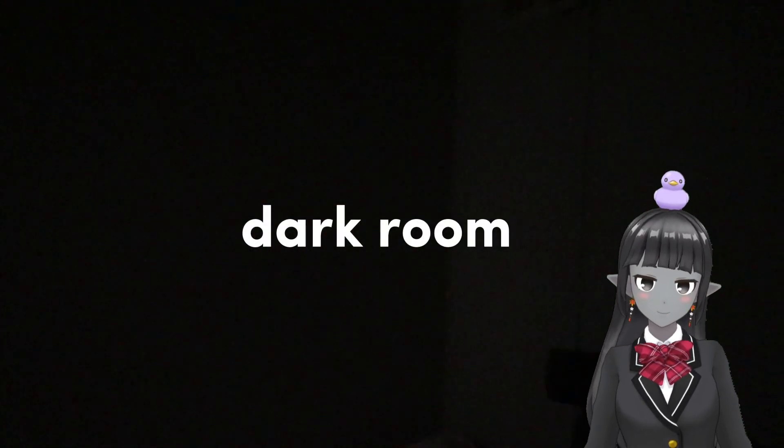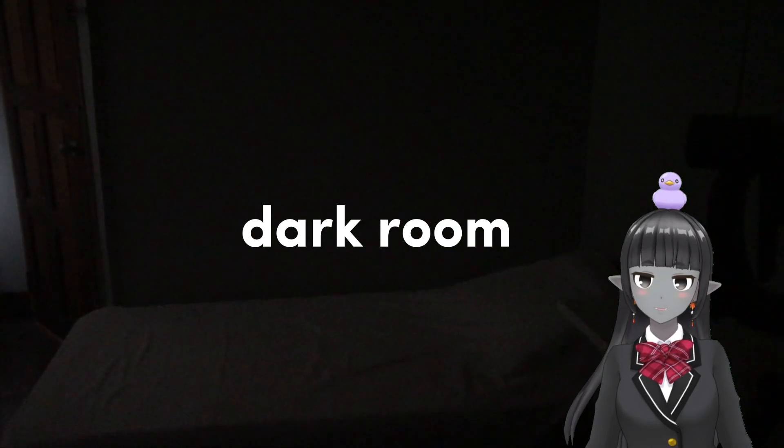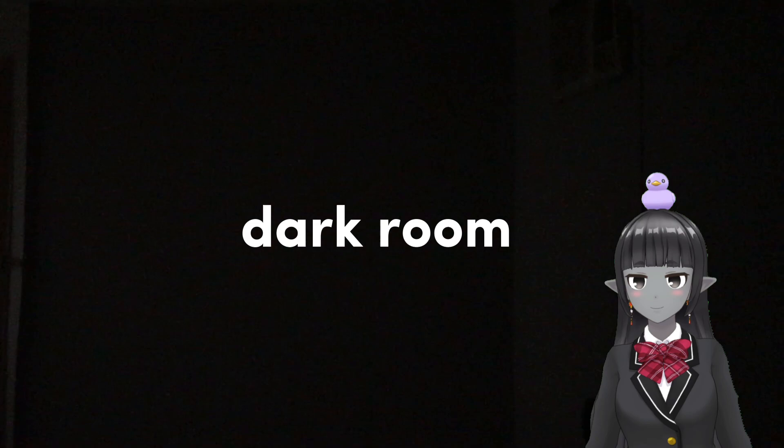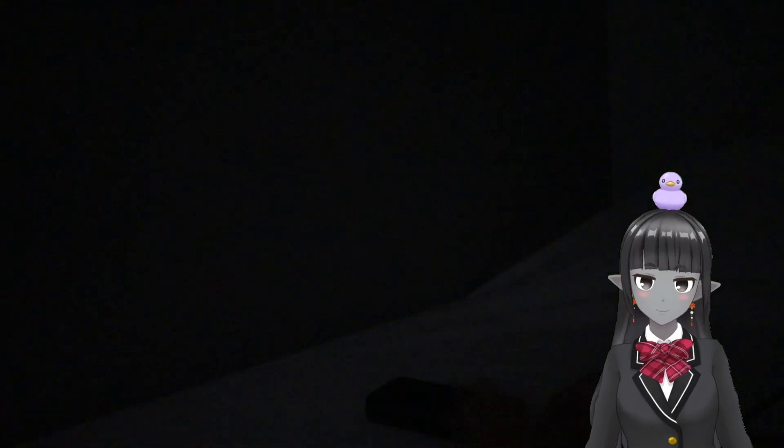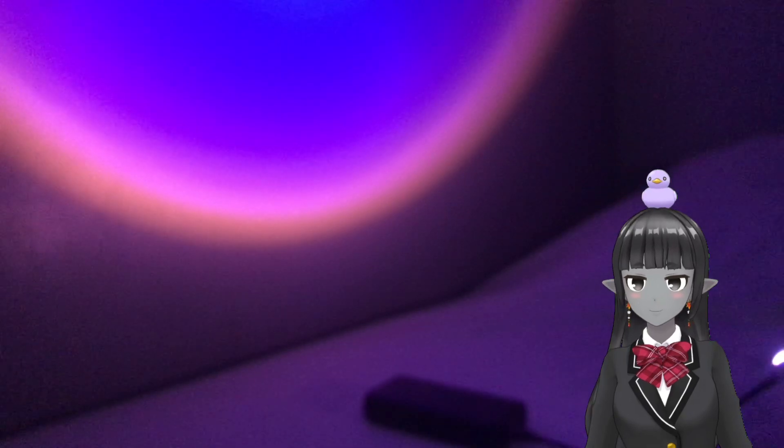After all that, you need a dark room — turn off the lights. Next, you're going to turn on your LED lights or ring light.